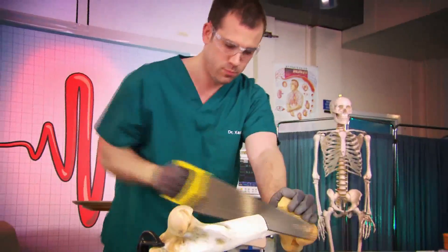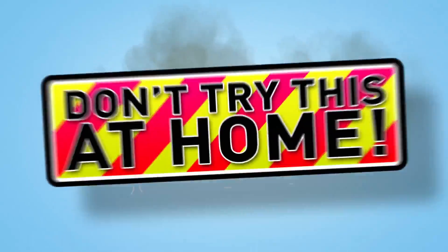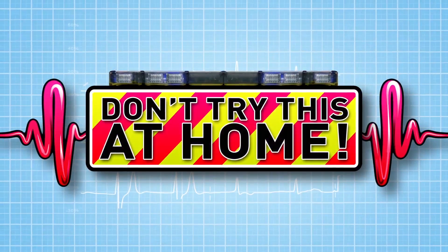And now to our lab where we're putting our bodies to the test to show you how your body works. That really hurts. Just don't try any of this at home. Today we're looking at the voice.